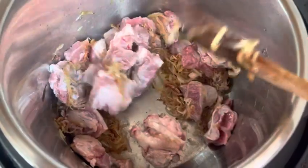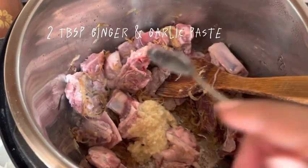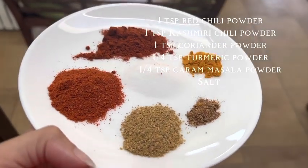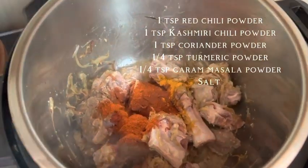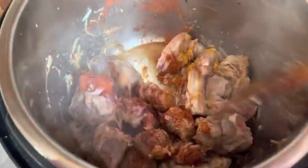We don't make any dish without adding a paste, so let's put the ginger-garlic paste in the pot. We will also add Kashmiri chili powder and regular chili powder, and a little hot sauce. After adding the spices, fry it well for about 5 minutes until there is no water in it.